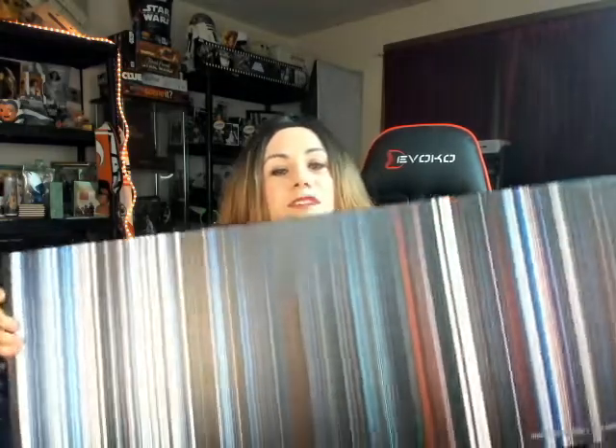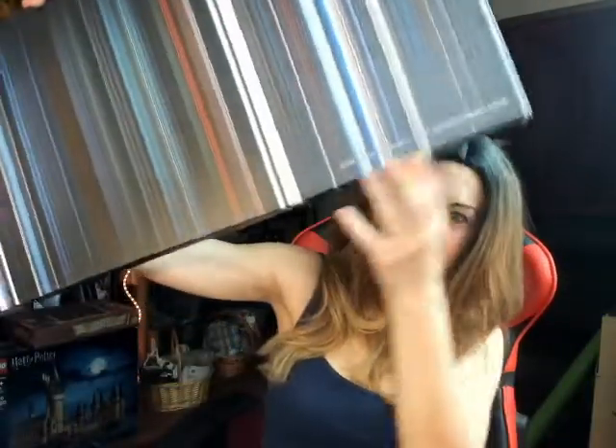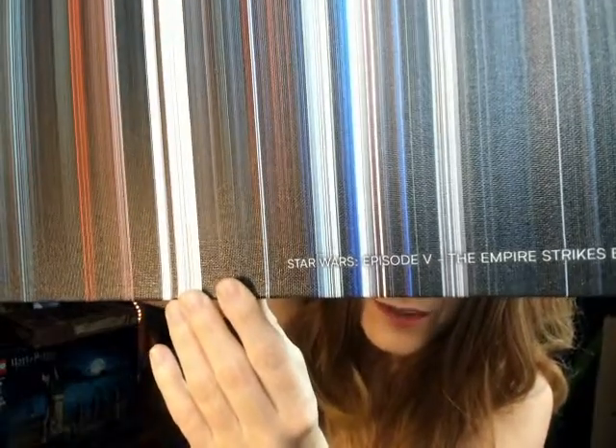It's kind of fun to look through each color stripe and figure out what scene it is — it's a fun little game. And if you look in the corner here, it says 'Star Wars Episode 5: The Empire Strikes Back.' So in the corner of each one it says what the movie is.